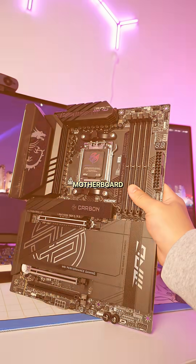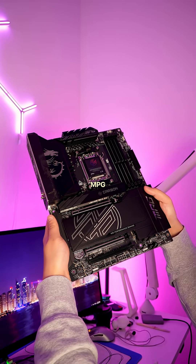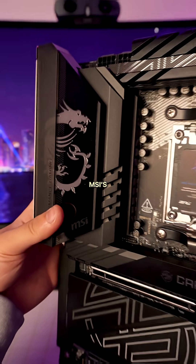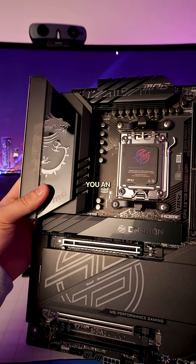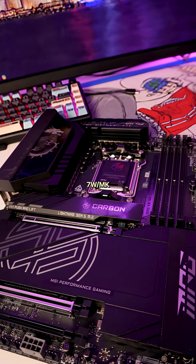For AM5 CPUs, the best motherboards you can buy are the X870E boards, like the MSI MPG X870E Carbon Wi-Fi. This premium motherboard comes with MSI's Frozr Guard, giving you extended heatsink and MOSFET thermal pads rated for 7W per meter Kelvin.